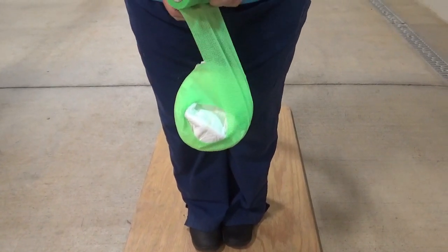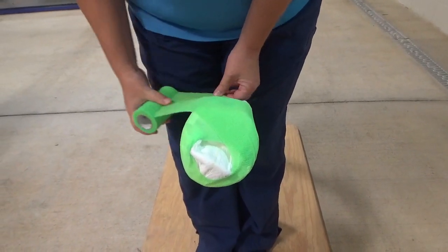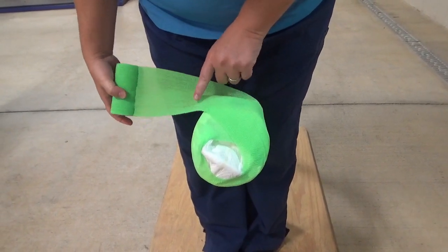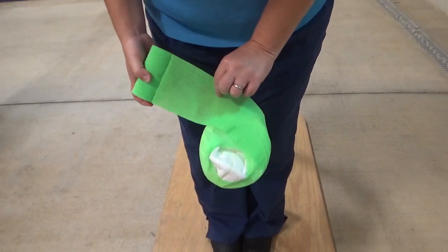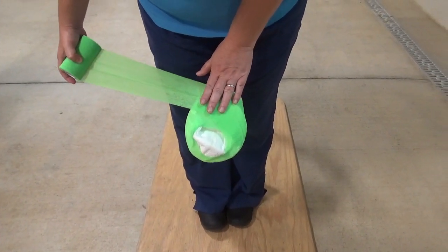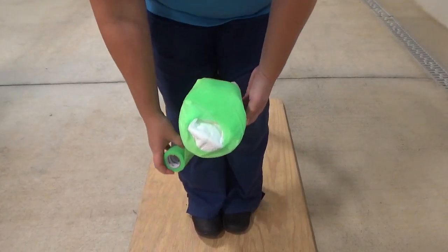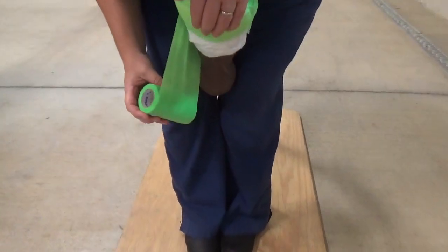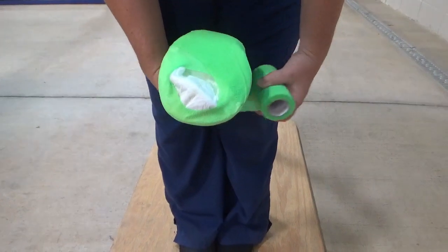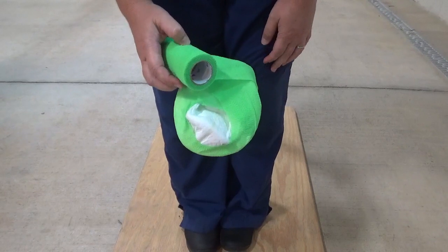Then I start doing a figure eight — coming up over the heel. At this point, I pre-stretch out the vet wrap so it's not too tight. I want to maintain a little give in the wrap so it doesn't go taut, but has some stretchiness left. I come up around and above the hoof, applying the vet wrap very lightly there, then back down over the other heel to complete a nice figure eight.